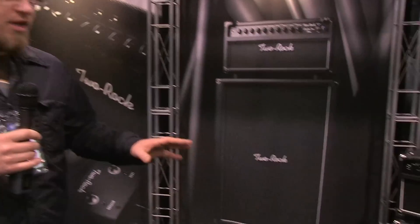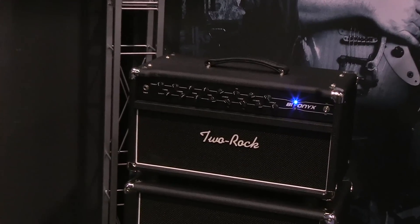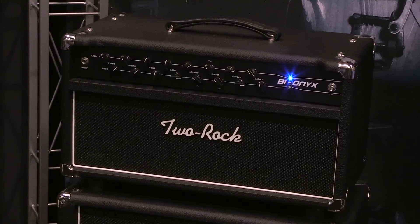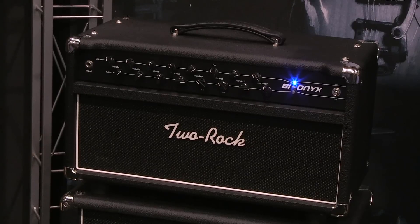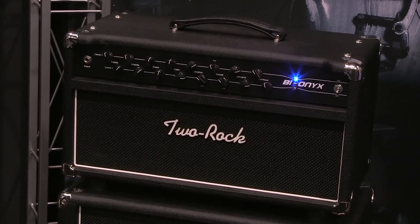The Bionics is kind of a middle-ground area for us that players wanted — a dual channel, true two-channel amplifier with the versatility that dual EQs give you, but still maintaining that Two Rock tone and great reverb, somewhere in between the overdrive of our older style stuff and a more modern overdrive.